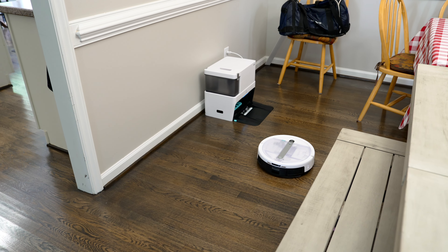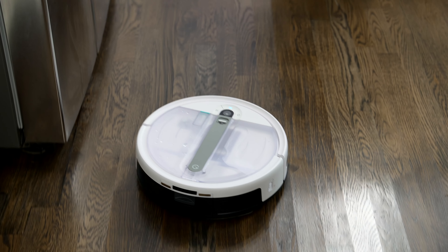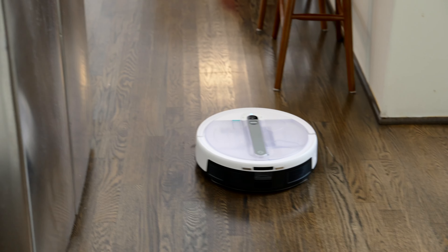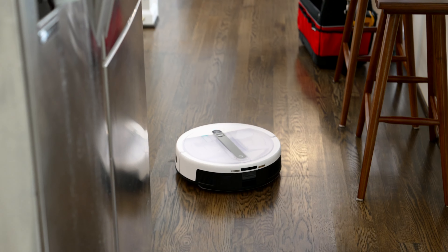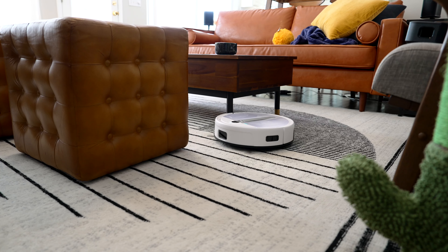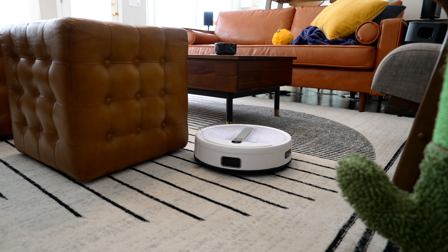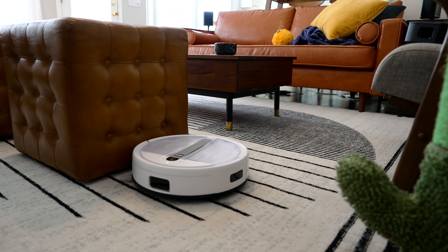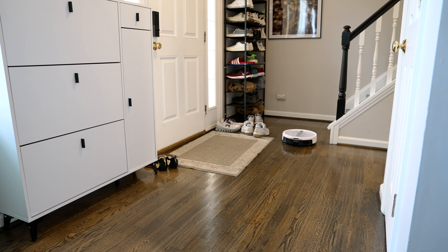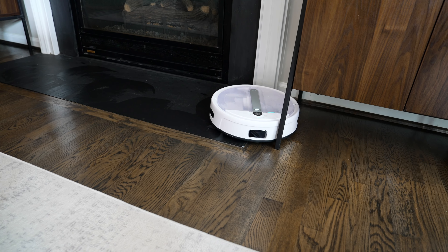After the mapping is done, the navigation is really impressive. If it runs out of battery in the middle of a run, it'll go back to the base on its own, recharge, and continue from right where it left off. This part is a little better than other vacuums I've tried — it makes a very efficient path to the charging station, and once done charging it makes an efficient path back to where it needs to vacuum. The same goes for the mopping pad: if it detects the mopping pad is getting too dirty during a run, it'll go back to the base, get washed up, and continue right where it left off.